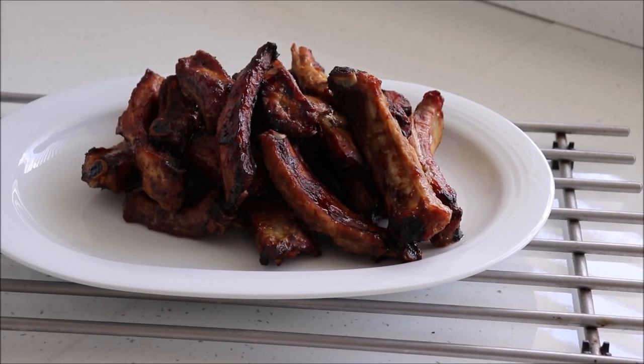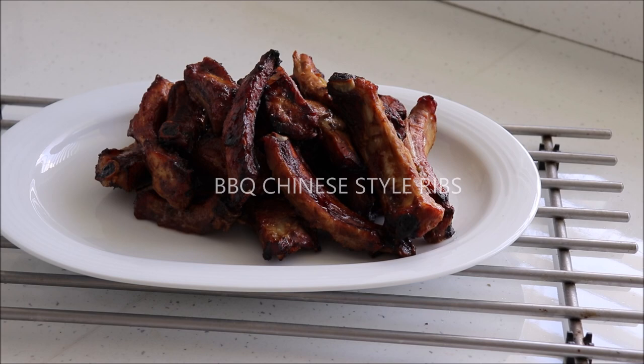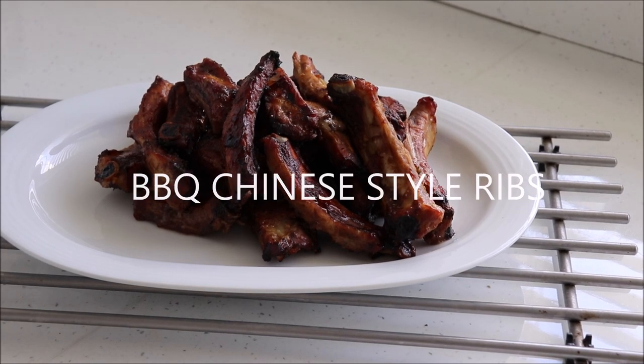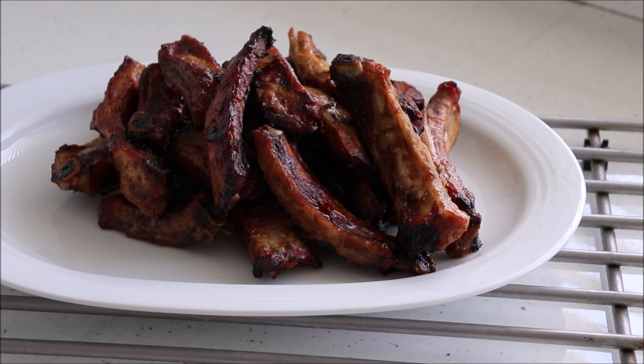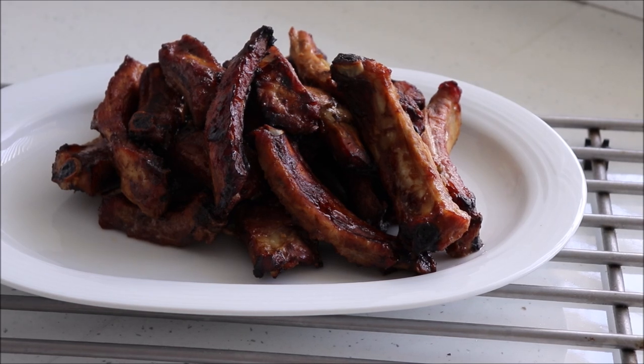Hello food lovers and welcome back to the channel. Do you like spare ribs? Well, as you're watching this video I'm guessing that you do. In this video I will show you how to make Chinese style sticky barbecue spare ribs that taste just as good cooked in the oven as on the barbecue pit. This recipe is super easy to prepare and cook and it never fails to impress when I make it for friends and family.